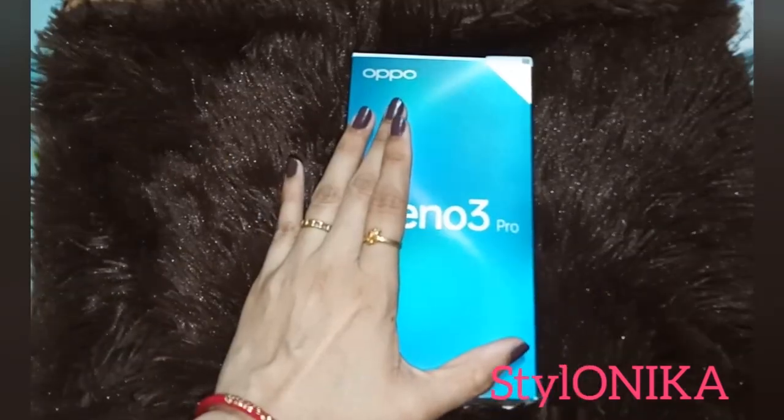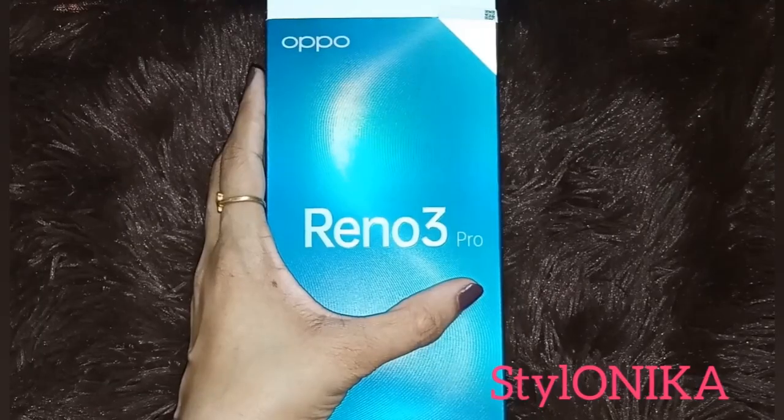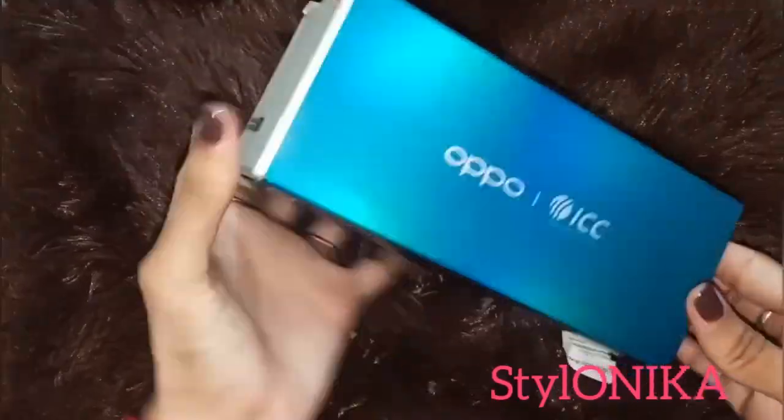This is also the world's first phone with a MediaTek Helio P95 processor, which is specially designed for the camera. I will open it and show it.